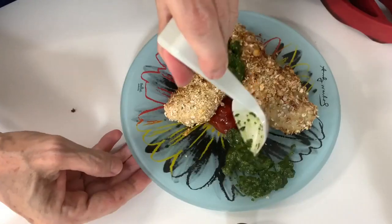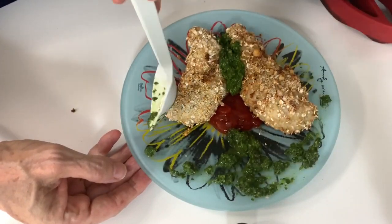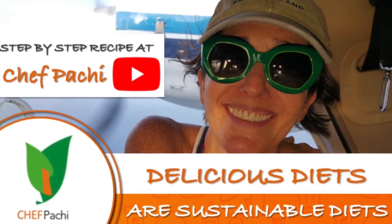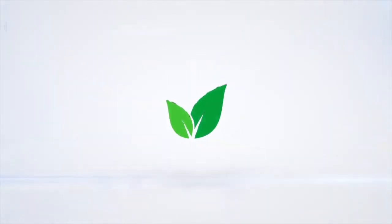Look at this beauty! Remember with Chef Pachi, delicious food amazingly. Enjoy Chef Pachi! Subscribe and turn on the bell for recipe updates.